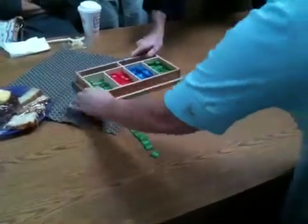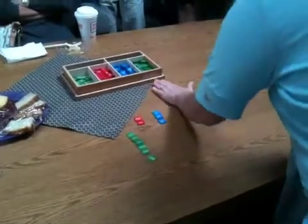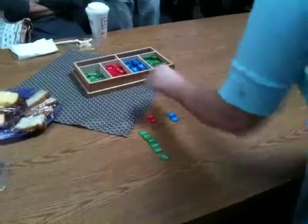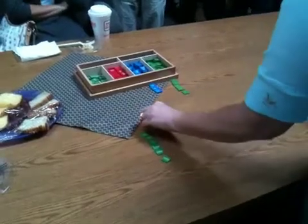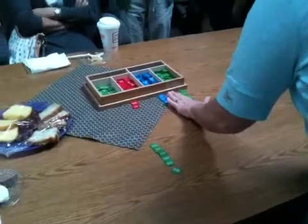It should be close to the box, because of the colors. We want to get them in the habit of lining them up. Precision is a big part of Montessori.